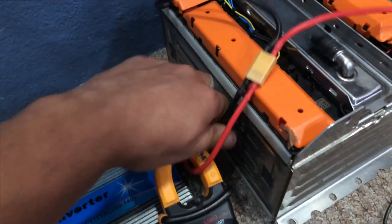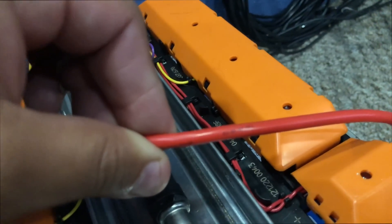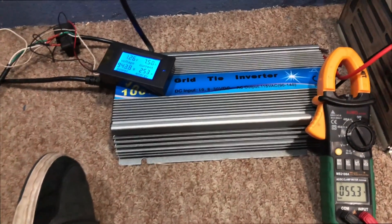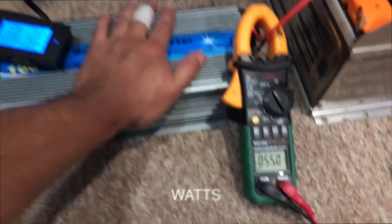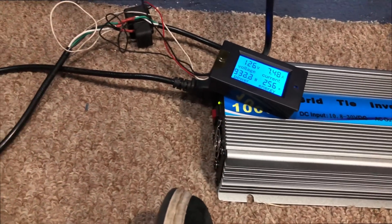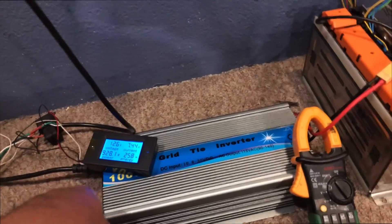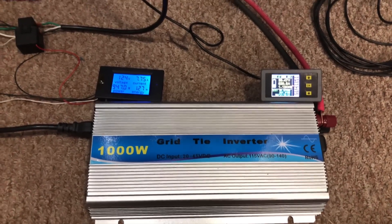I actually thought it would get warmer faster. This is 12 gauge high-temperature silicone cable — high quality stuff. So at 18-20 volts this thing puts out 1,000 watts and it's tapering down now to 54 amps. That's what that test was. Thank you for watching this video — I'll see you guys in the next one.